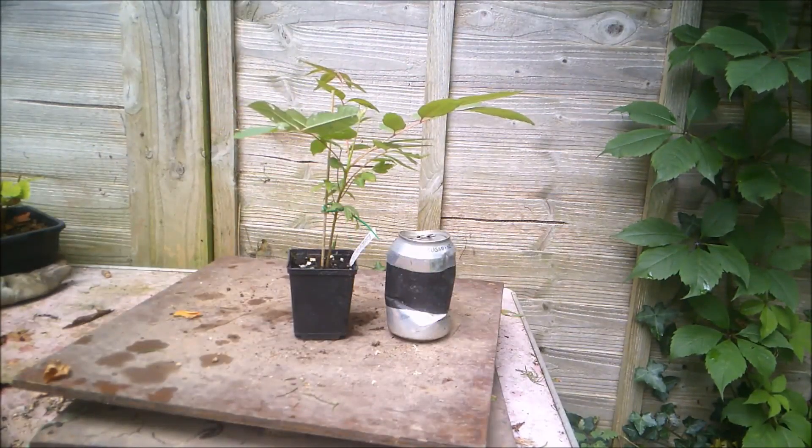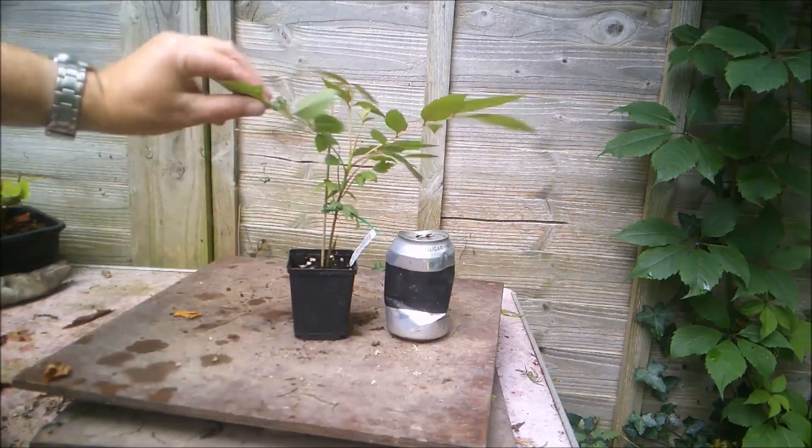Here's a quick shot with a full-size drinks can for scale. As you can see, it's absolutely huge.